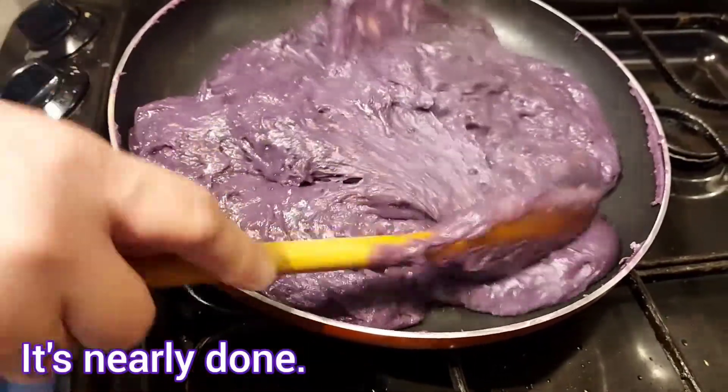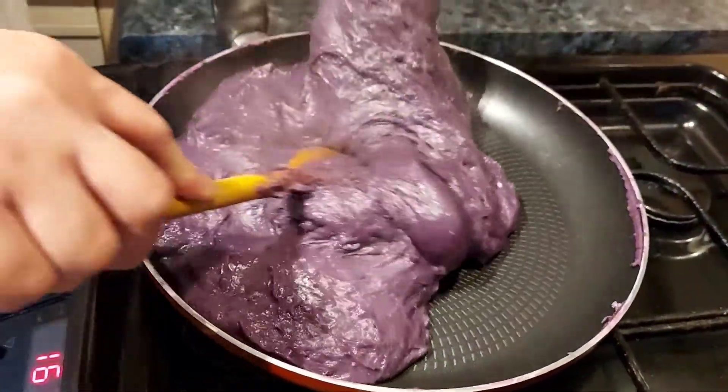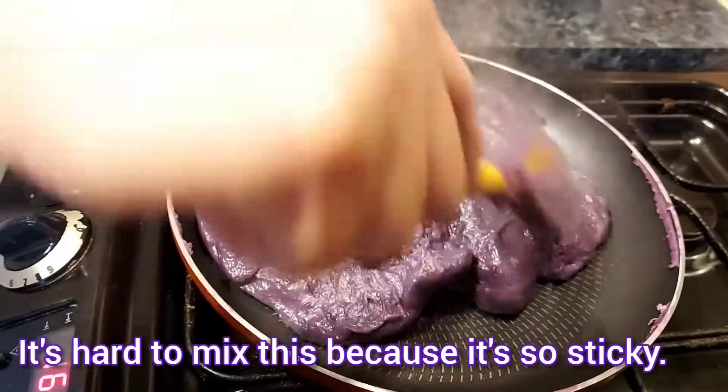Yan, malapit na siya. Malapit ang ating kalamay. Mangihirap haluin, madikit masyado. (There, it's almost done. Our kalamay is almost ready. It's getting hard to stir, it's too sticky.)